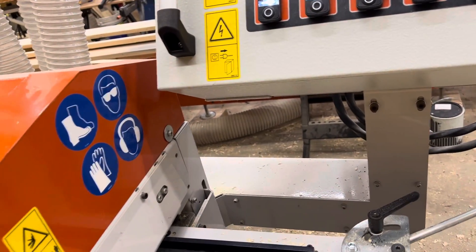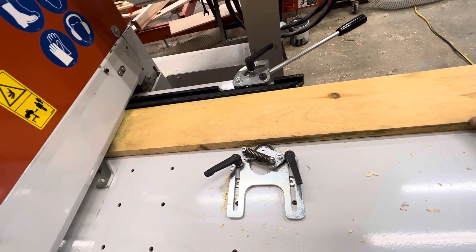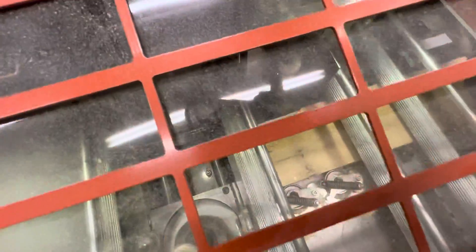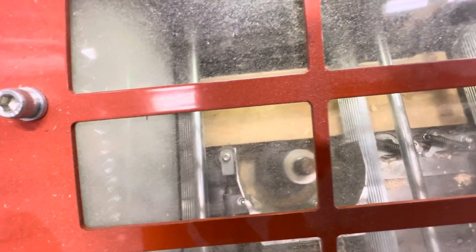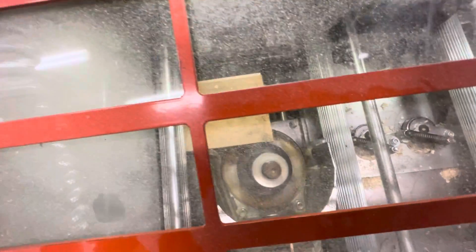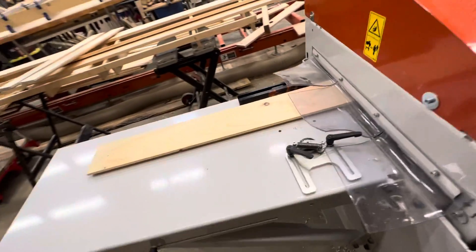We're going to run the small piece through the verified setup. Alright, let me shut it down — let's do some measuring and verify the size.